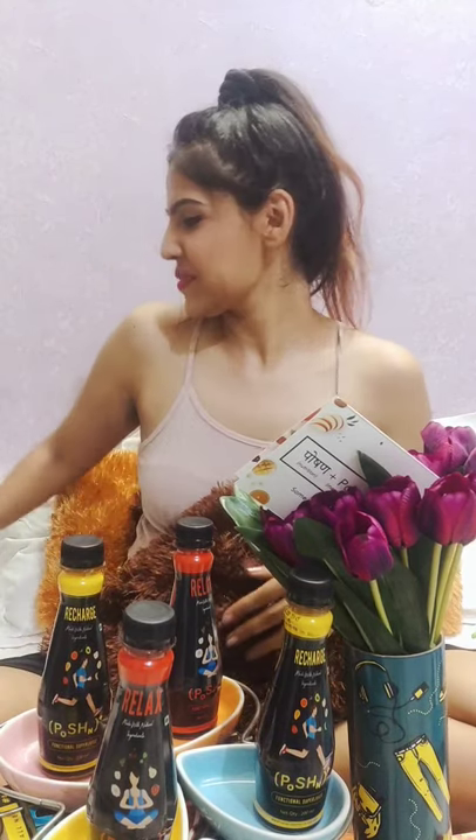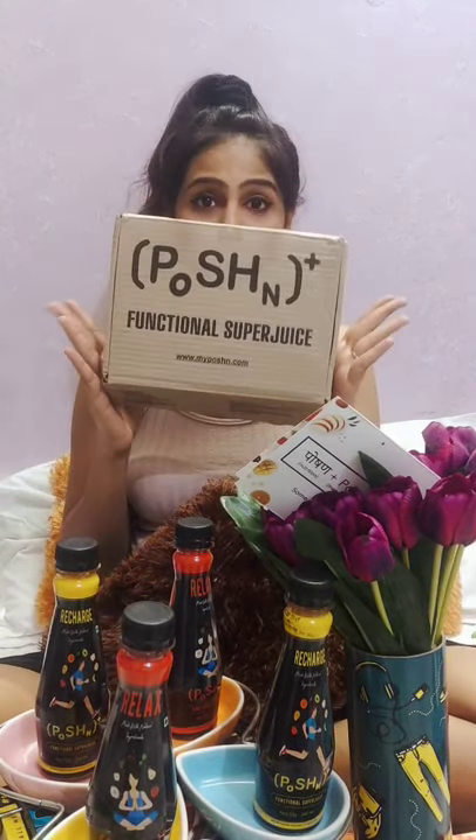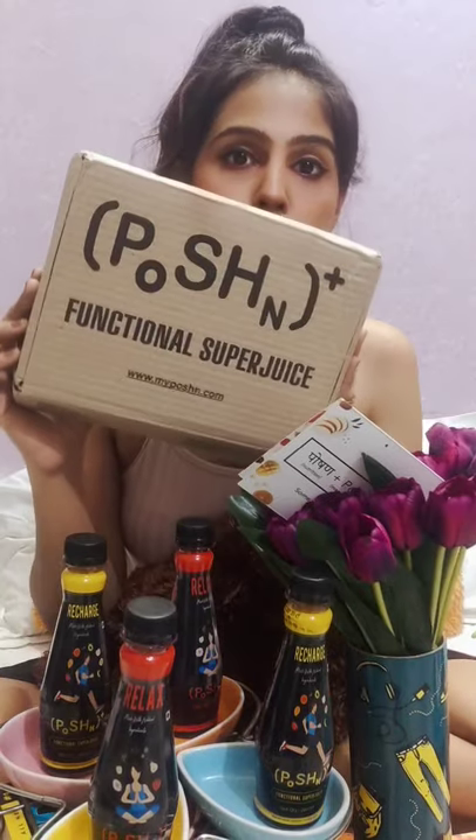Hey guys, welcome back, this is your Kanshi. Today's video is all about unboxing a package that I have received from Potion, so let's quickly get started. This is the box I received from Potion.